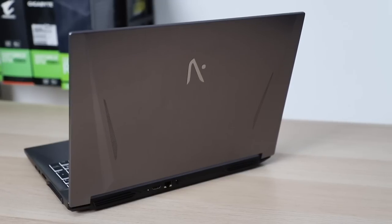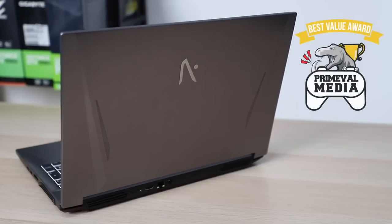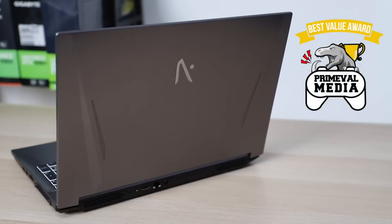You'll be giving up some slimness and have shorter battery life, but when it weighs 2.2kg and the cooling keeps your laptop from overheating, it really is one of the best — if not the best — value laptops out there right now, which is why I'm giving it Primeval Media's best value award.